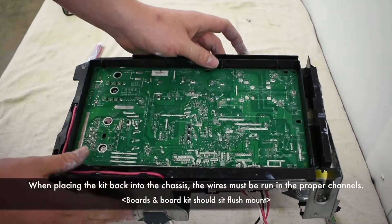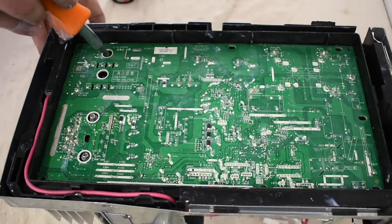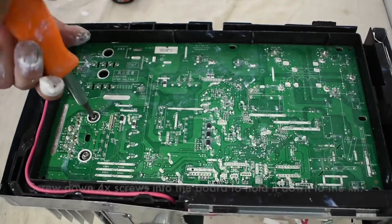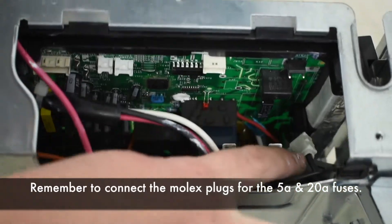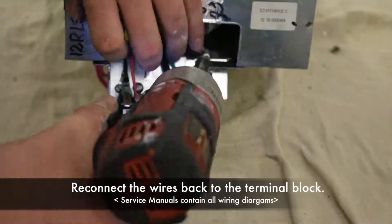When placing the kit back into the chassis, the wires must be run in the proper channels. Screw down the board back to the casing. Remember to connect the molex plug for the 5 amp and 20 amp fuses. Reconnect the wires back to the terminal block.